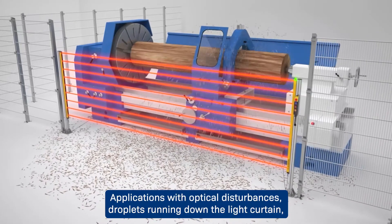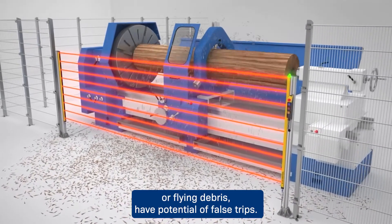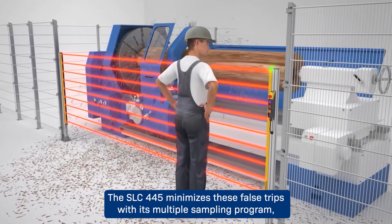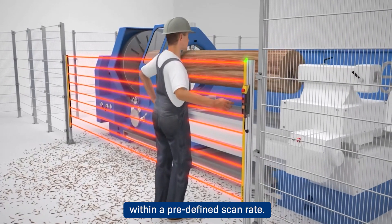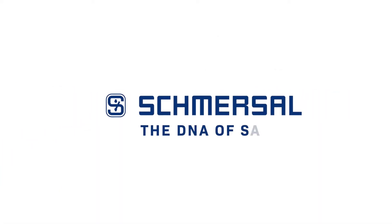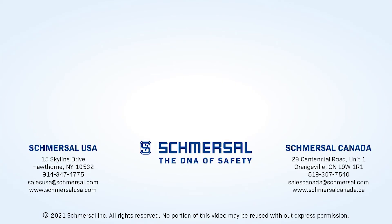Applications with optical disturbances — such as droplets running down the light curtain or flying debris — have the potential for false trips. The SLC 445 minimizes these false trips with its multiple sampling program, which only sends a stop command if the same interruption is detected twice within a predefined scan rate.